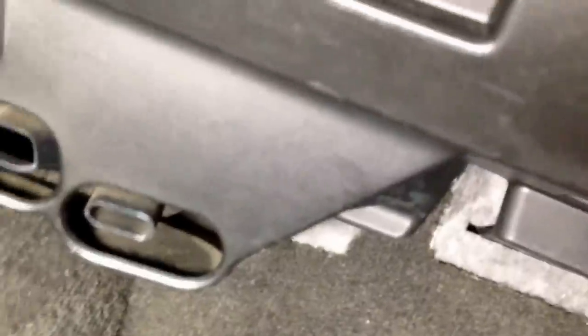This is a known problem on Silverados, Yukons — the connector melts on the end, which I'll show you when I get it apart.